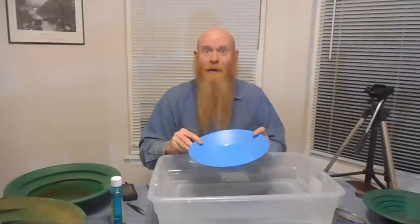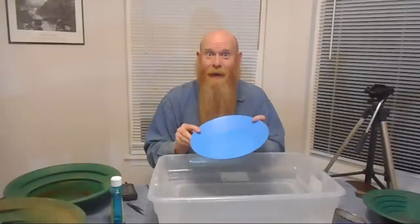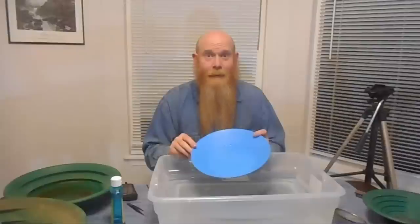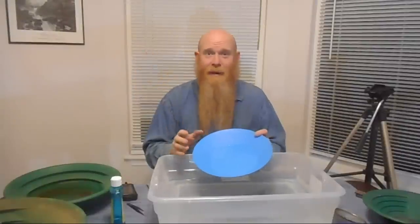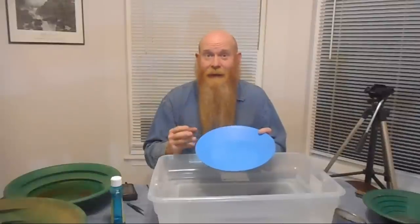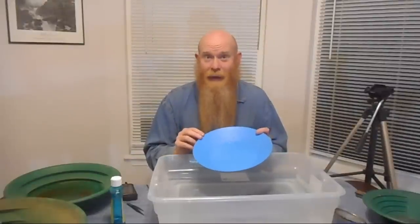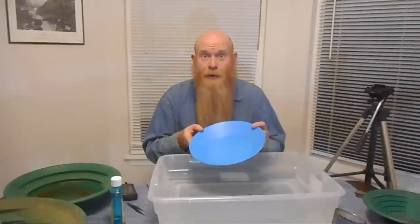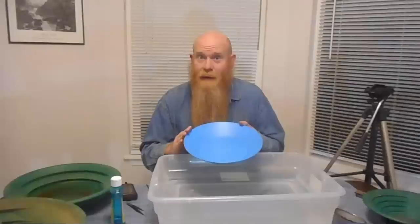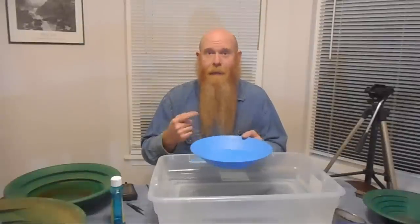Hello everyone! Dan Hurd with Dan Hurd Prospecting here. Welcome to my channel. Today I'm going to show you how to clean up your gold cons with nothing but a gold pan, because so many of you have asked for that. I'm going to show you three different ways of cleaning up your cons with nothing but a gold pan: first, simply panning, then the tap method, and then my favorite, the backwash.